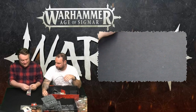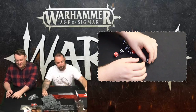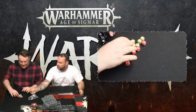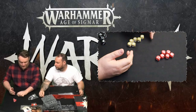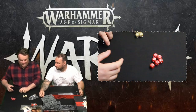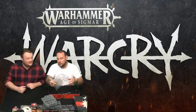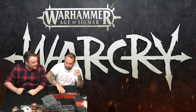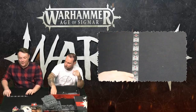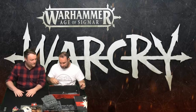We've got some dice — chunky ones, all with the symbol on the six, and there are four colours. I think red is for Iron Golems, those will be for Untamed Beasts, those are what you'll roll for initiative so you keep them separate, and then the black ones you'll probably just use for general play. And we get the classic plastic range ruler — a lot of people get multiples and cut them to the set size. There are a lot of bases. And then of course — the rulebook.